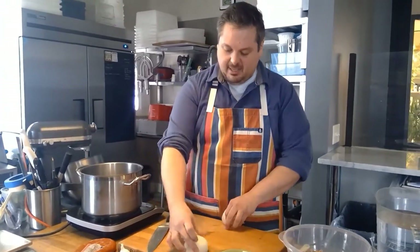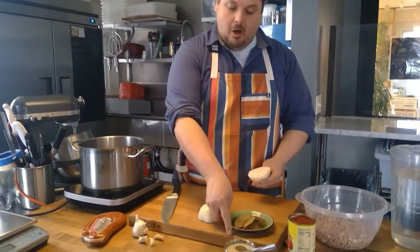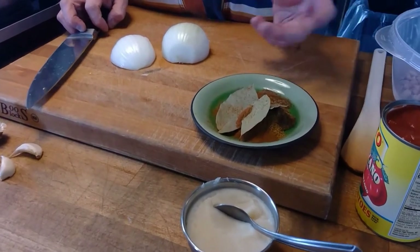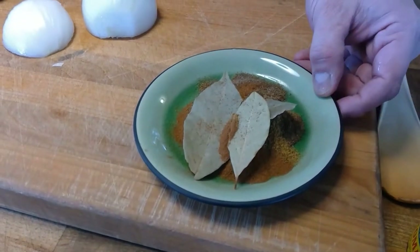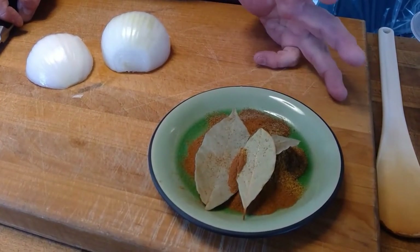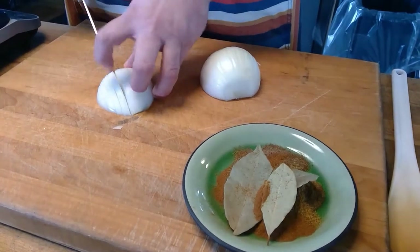It definitely has that flavor of onion, and I think it goes really nice with the Portuguese sausage and all the spices that are in here. The spices I have already dished out on that plate. We have some bay leaves — two to three bay leaves for this recipe, which are very traditional in Portuguese cooking. There is some allspice — about a teaspoon of allspice — a tablespoon of cinnamon, and a tablespoon and a half to two tablespoons of cumin.